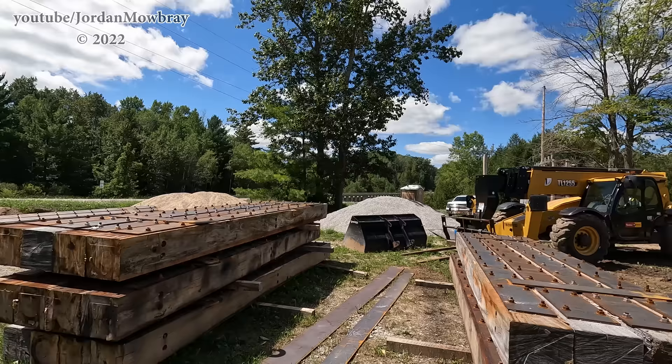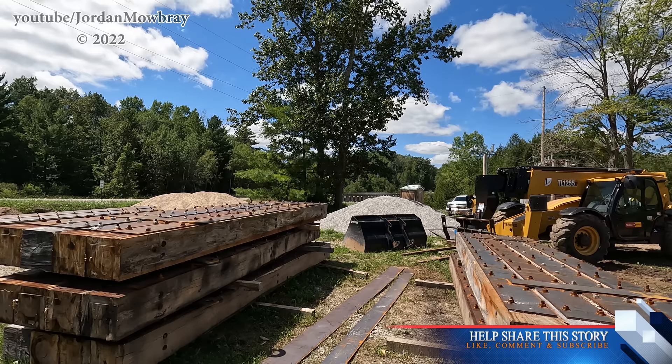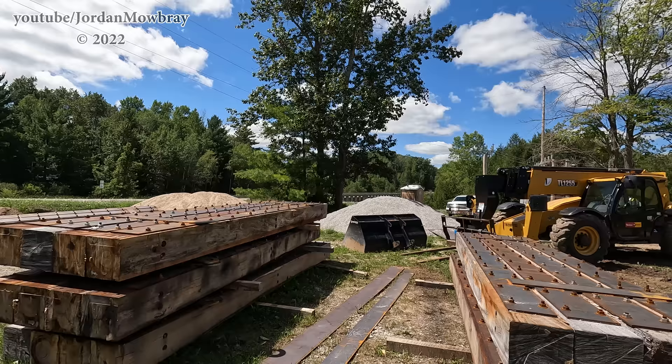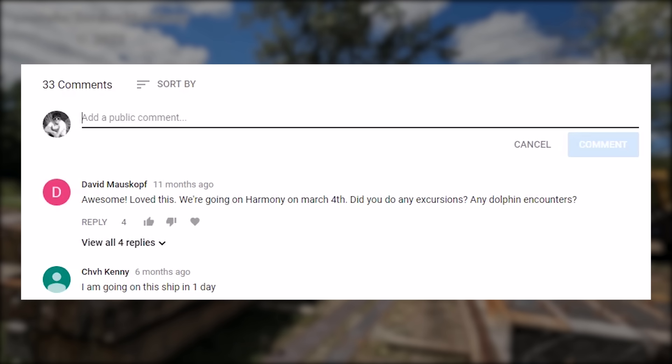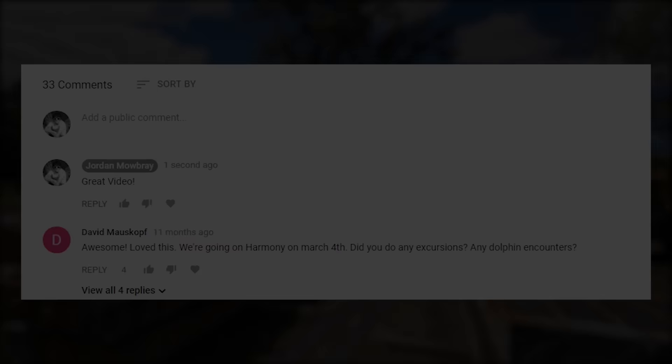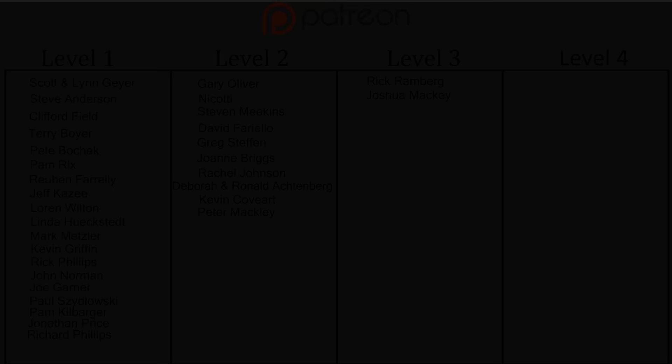If you've enjoyed this video, make sure you go down below and hit that like button and make sure you're subscribed to the channel. This is only the beginning of refilling all four lakes and rebuilding all five dams — it's going to be a long road ahead but it is going to be very neat to watch. Make sure you leave any questions and comments you have down below. A massive thanks to the people who support me on Patreon — never underestimate the value of your contribution to keeping this channel going. Thank you.